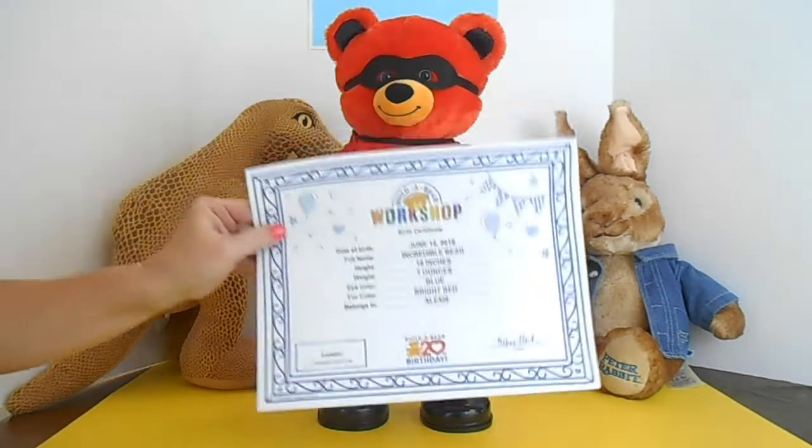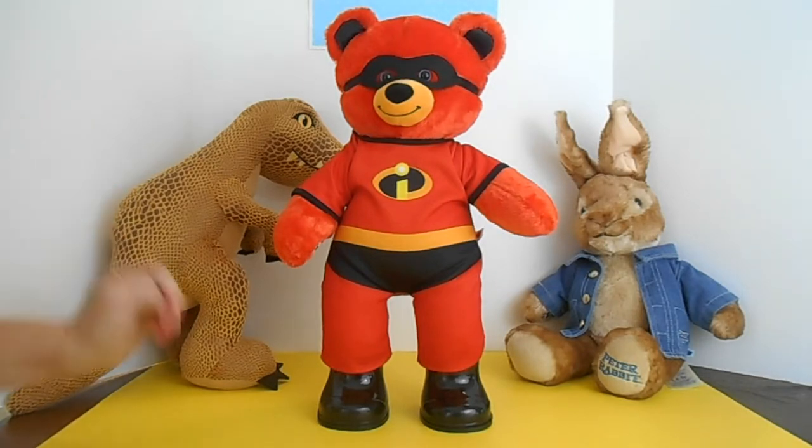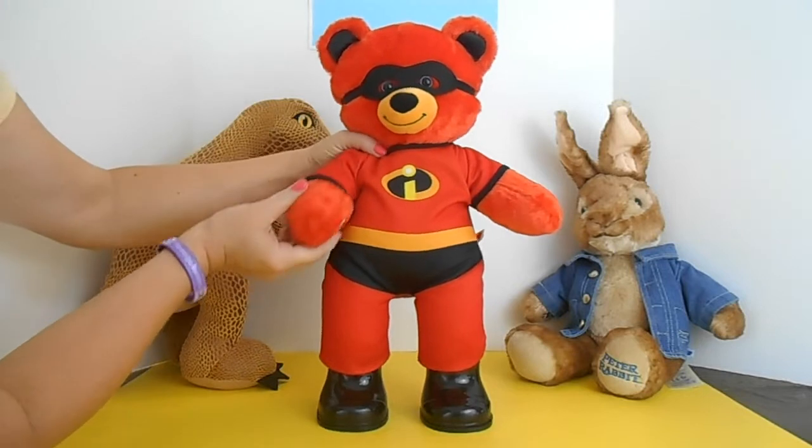You know at Build-A-Bear, you can always get the birth certificate. Of course, if you order online, they'll send you one — either blank or pre-filled, your choice. One other little accessory we had to have: the theme song from The Incredibles, The Glory Days.